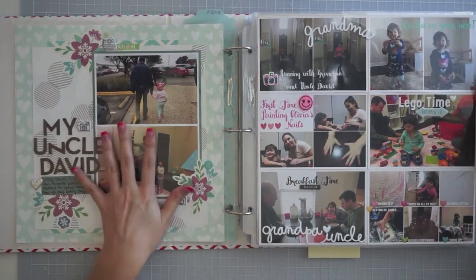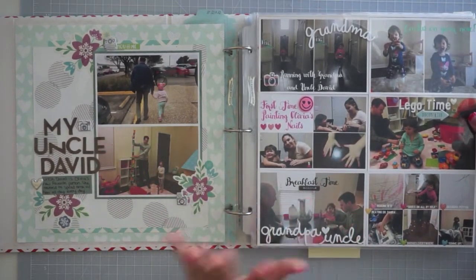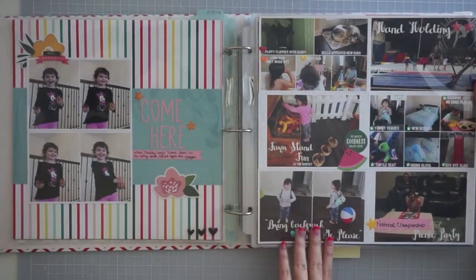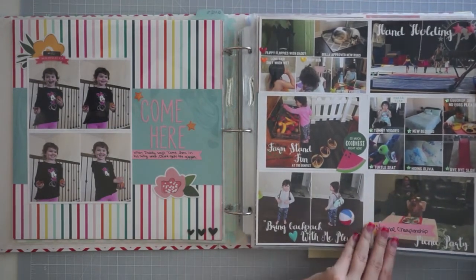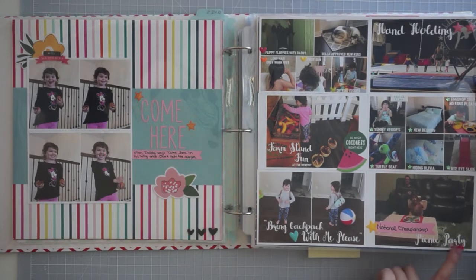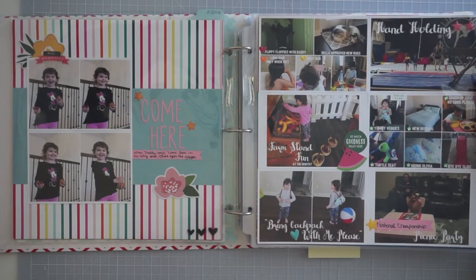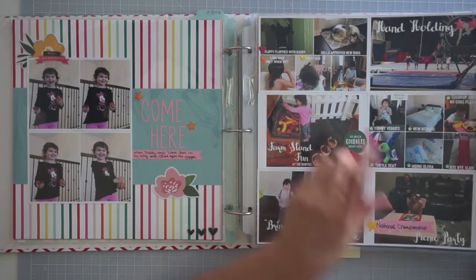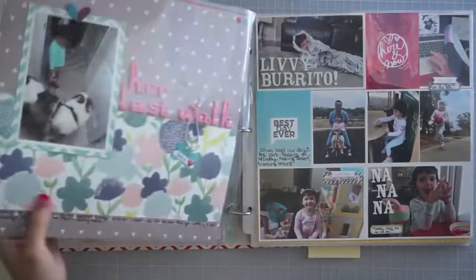Looking at this page, I embellished it a little bit when I had a friend over to scrapbook. I had put 'Super Bowl picnic party' because I printed these after the Super Bowl — we had a picnic party for the National Championship for college football and for the Super Bowl. I went back and realized this one was National Championship, so I just covered it up rather than finding the photo and printing it again.